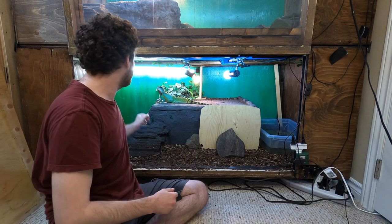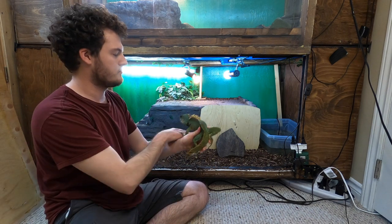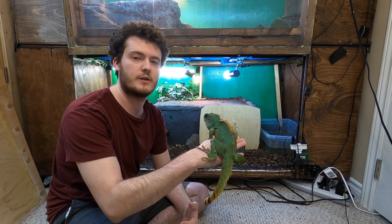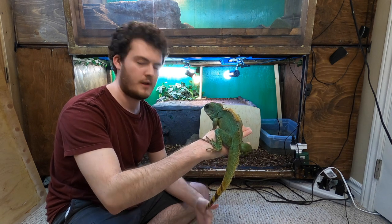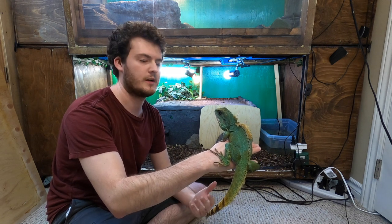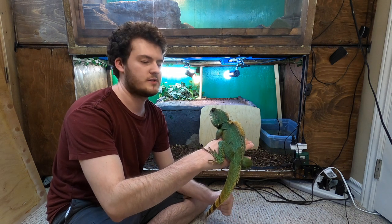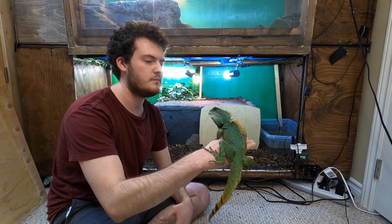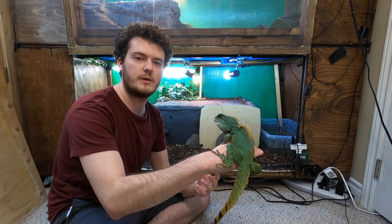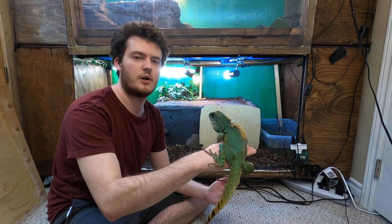We'll get right to handling Rex — see how calm he is to lift up. I worked with him very frequently to get him to this point, handling him every day so that he's fully aware of me being in the room. Chinese water dragons will always want to climb you if you let them. As you can see he's just sitting on my hand, slowly moving around just to feel comfortable — it's not like he's trying to get away.